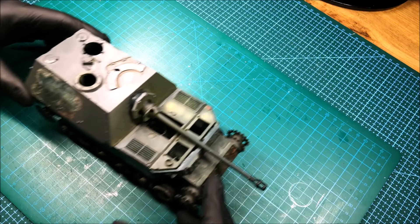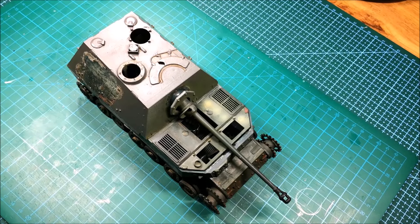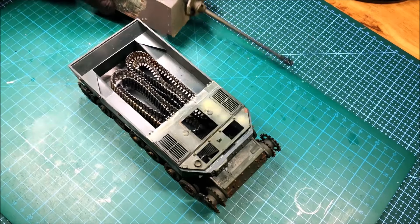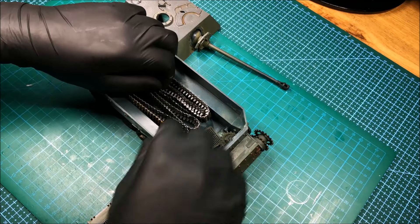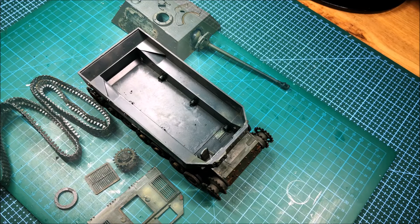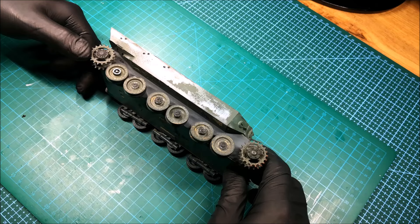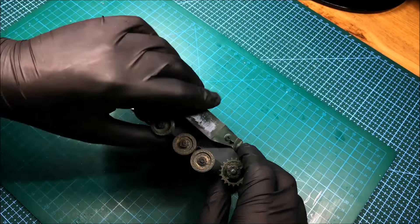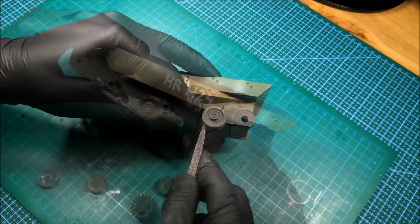Jak już wspomniałem, model częściowo został złożony, dlatego cały proces renowacji rozpoczynam od całkowitej jego rozbiórki. Większość elementów odchodzi w sposób dość łatwy, jednak niektóre z nich wymagają użycia delikatnego argumentu siły.